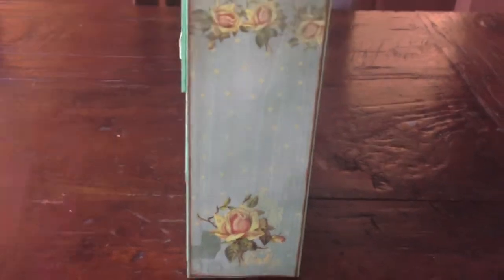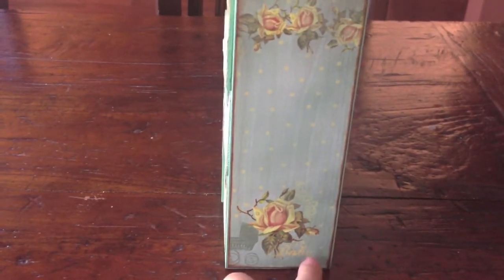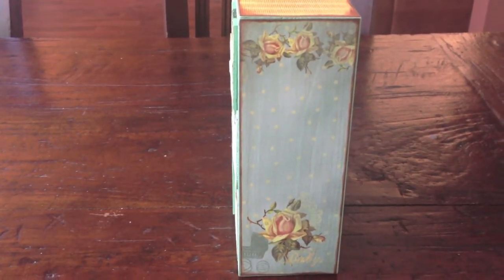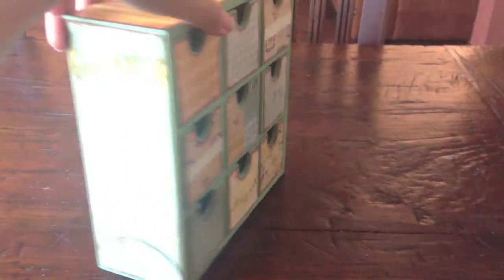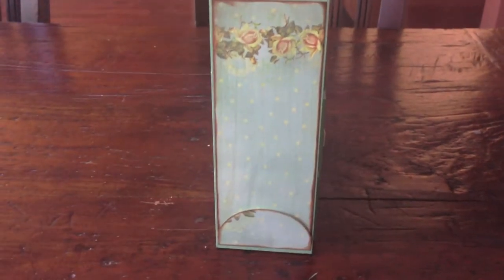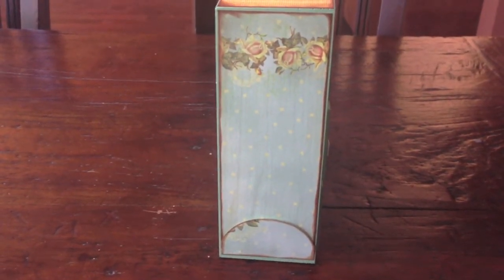Now let's turn this around. These are the sides. It shows the baby and the stroller. I love this patterned paper, it's so gorgeous and so nice for a nursery — aptly named Romantic Nursery. And this is the other side, which is actually the other half of that same sheet of paper.